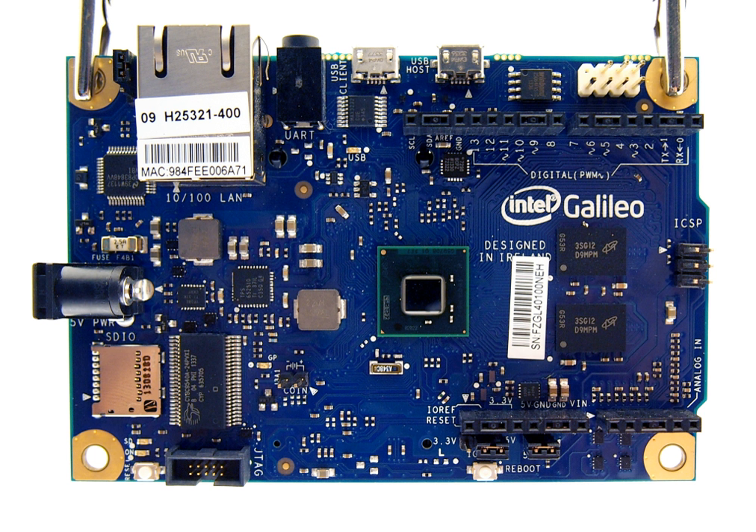Intel Quark is a line of 32-bit x86 SoCs and microcontrollers by Intel, designed for small size and low power consumption, and targeted at new markets including wearable devices. The line was introduced at Intel Developer Forum in 2013.